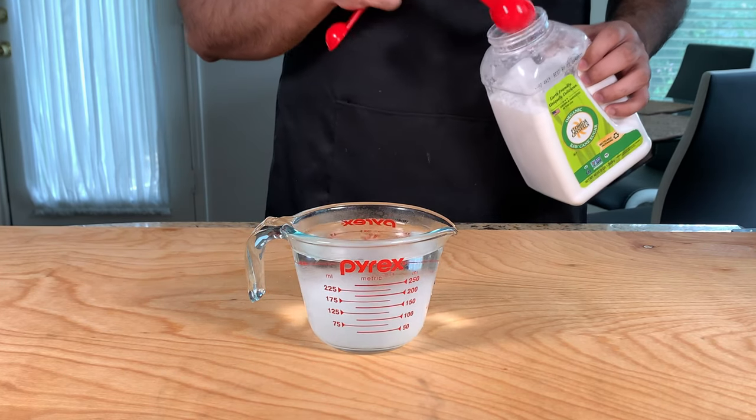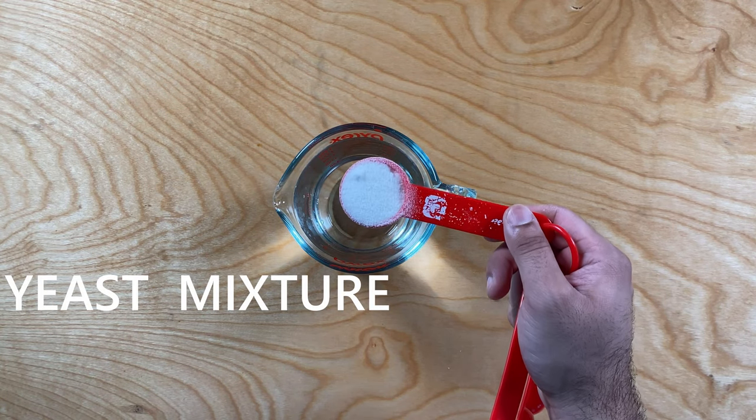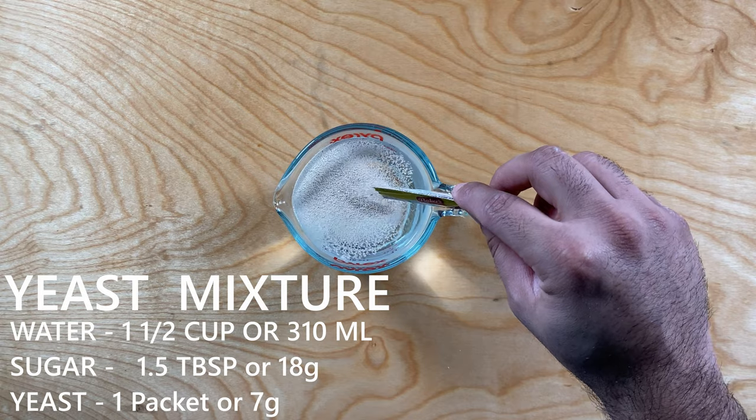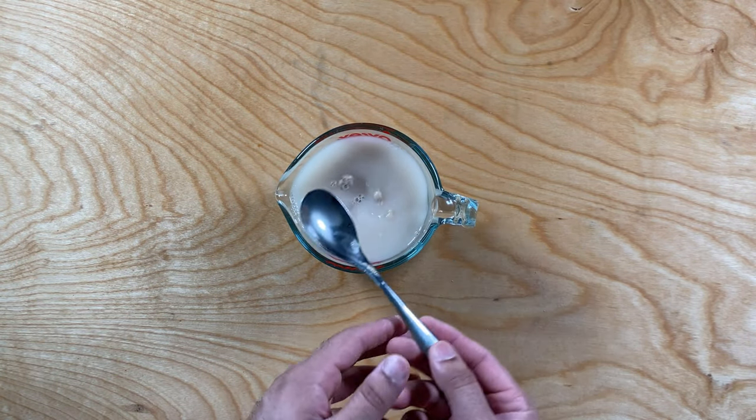To start off, I like to prepare the yeast mixture first, doing the steps separately to make sure the yeast is active and blooming so all my hard work doesn't go to waste. We're going to take about one and one third cup of warm water, add about one and a half tablespoons of sugar, and add one packet of dry active yeast. Stir it all up and set it aside for about 10 minutes.